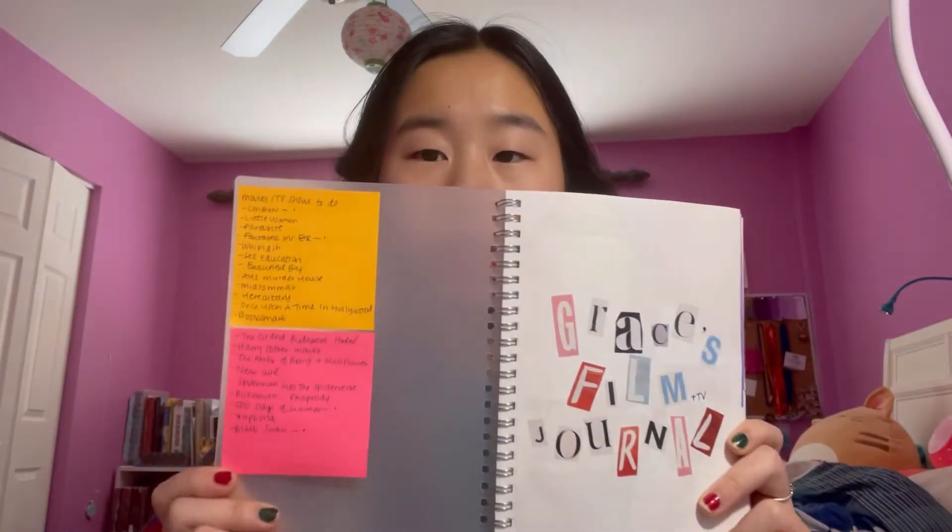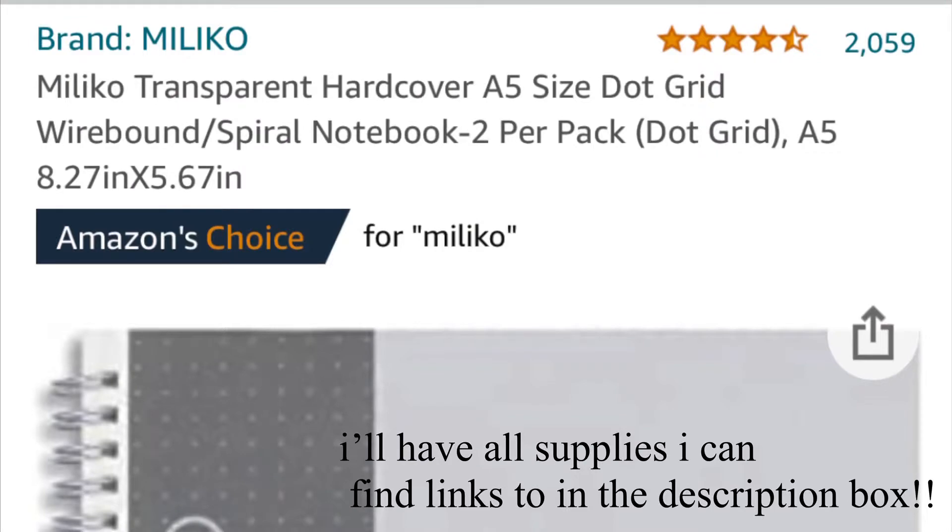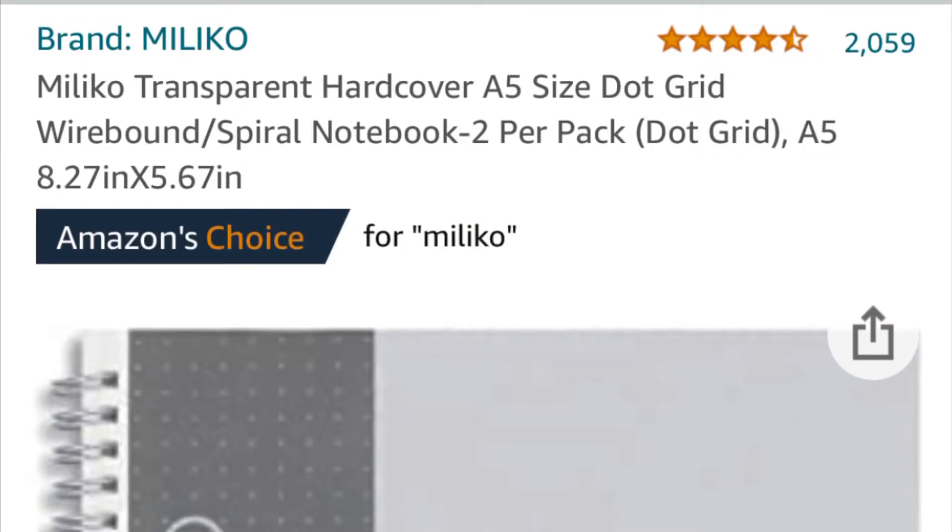First things first, I'll show you the journal I have. I just have two sticky notes on it with things I want to do. I got this on Amazon — it's eight and a half by five inch. I'll make a list of all my supplies with links in the description box. I'd recommend getting a journal that's bulleted; I personally like that more than lines. I also like a spiral binding for this particular purpose because it's easier to lay flat.